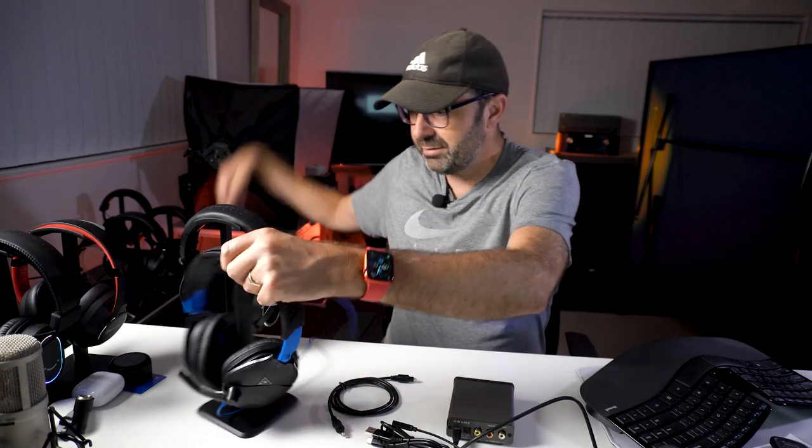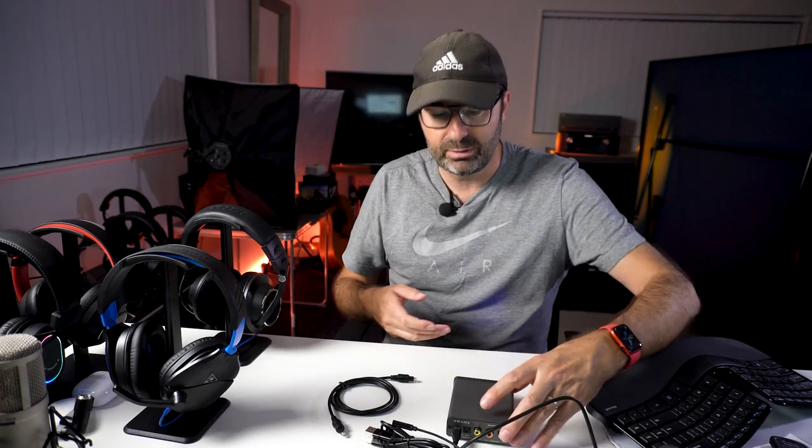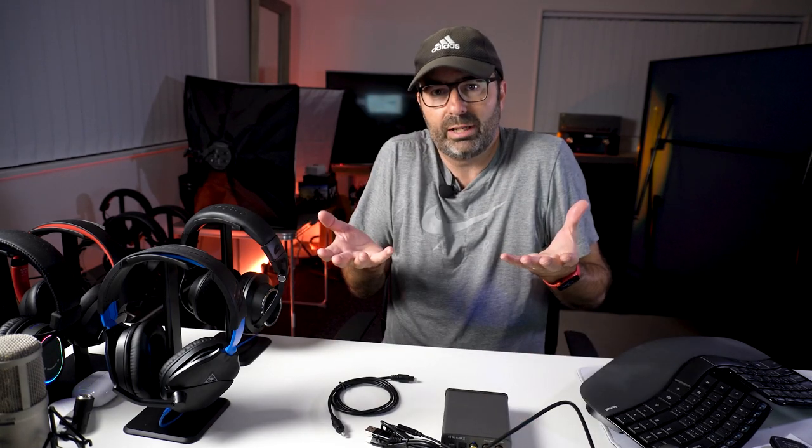I've done an audio test which I'll put on the full review on the site along with HD photos so you can see it up close and hear how it sounds. I did two audio tests: I put a condenser mic straight into it to see what that would sound like, and I also tested the Turtle Beach headset. The Turtle Beach output was a little quiet, but I think that's more about the headset - and even that sounded so much better with this unit.